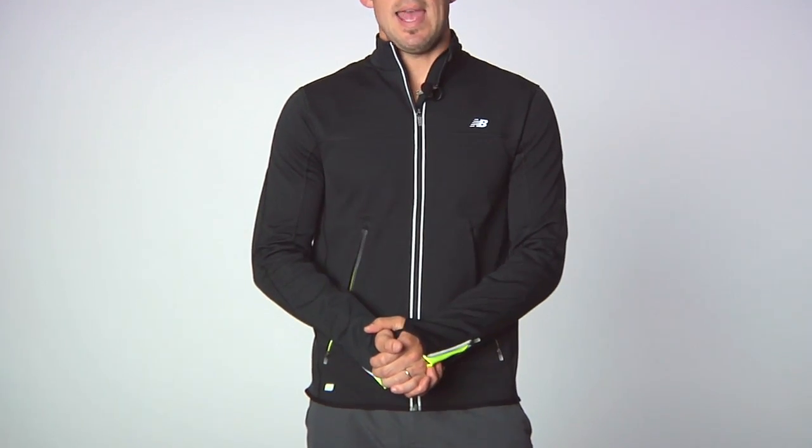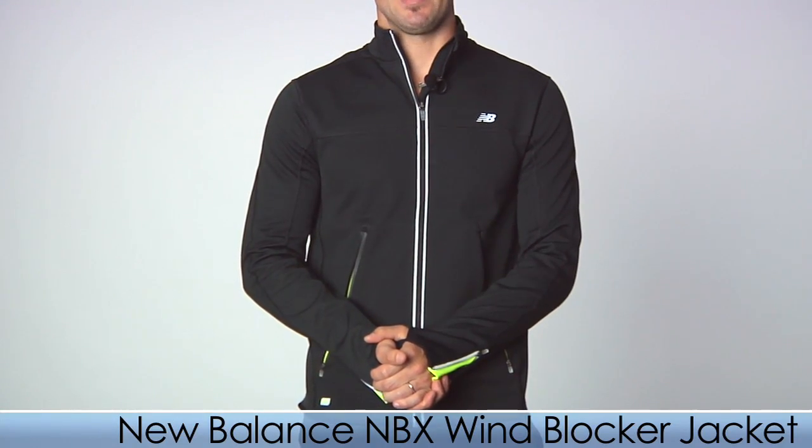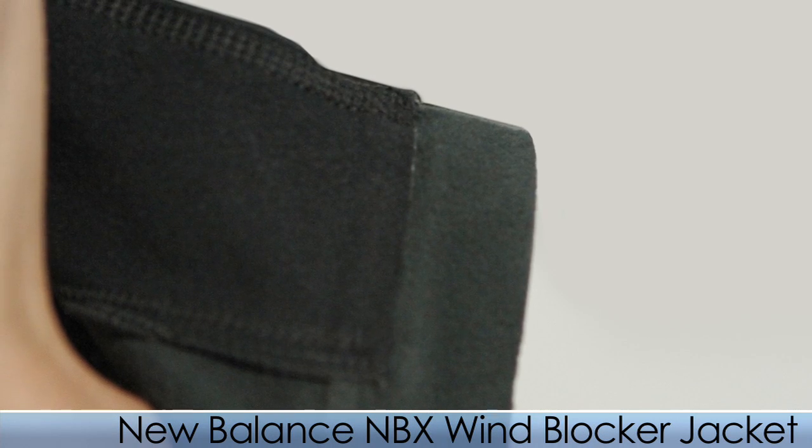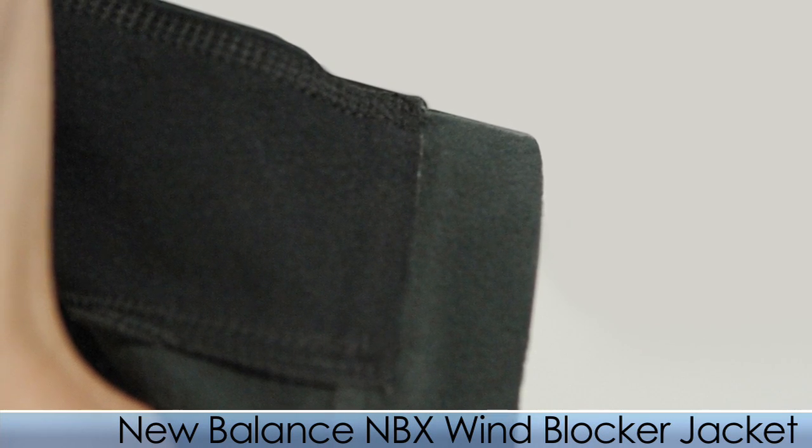Hi, Trevor here with The Running Warehouse with this week's vlog. First up, I am modeling the New Balance NBX Wind Blocker Jacket. This is a medium weight jacket and it is lined with a soft brush material so it really keeps you warm.